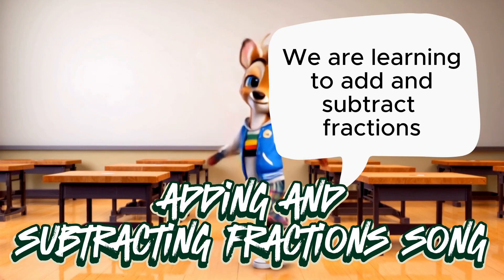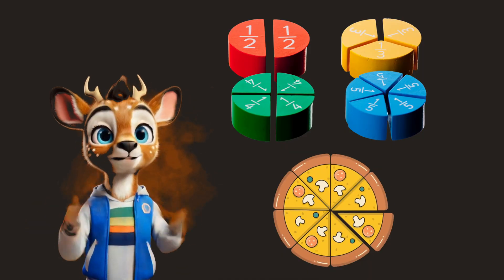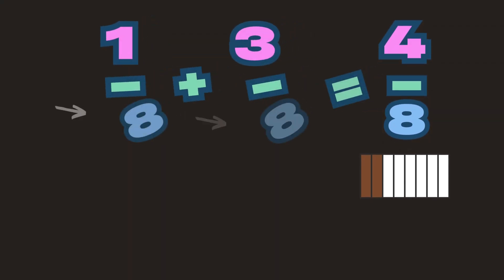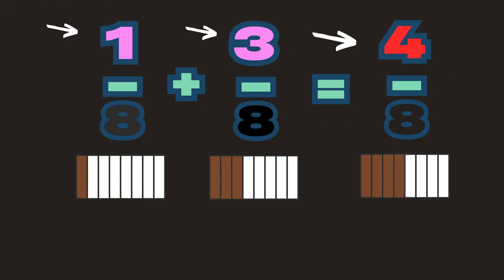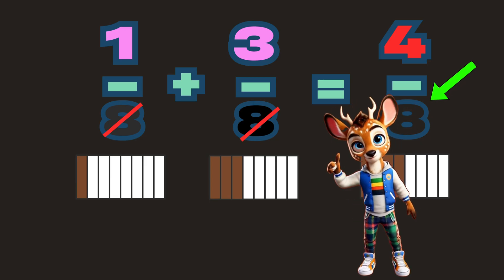Hey there, fractions, let's break it down. Fractions don't have to make you frown. When the bottoms, the denominators, are the same, adding and subtracting is a simple game. Just add the tops, keep the bottoms the same — that's the rule, it's a winning game.